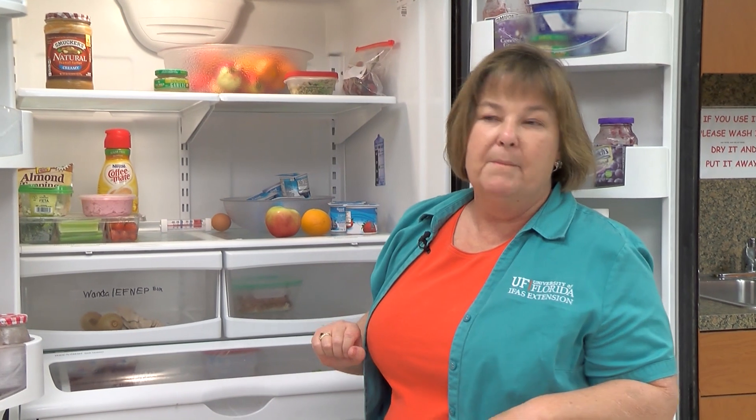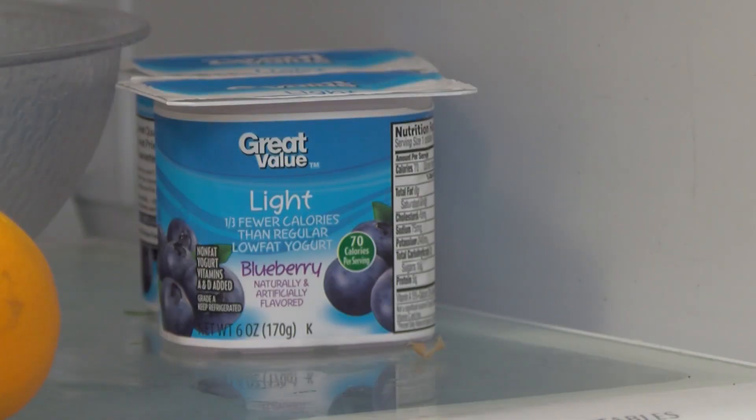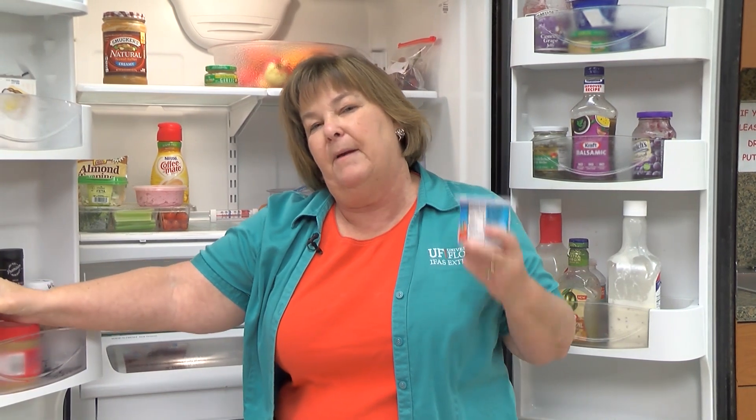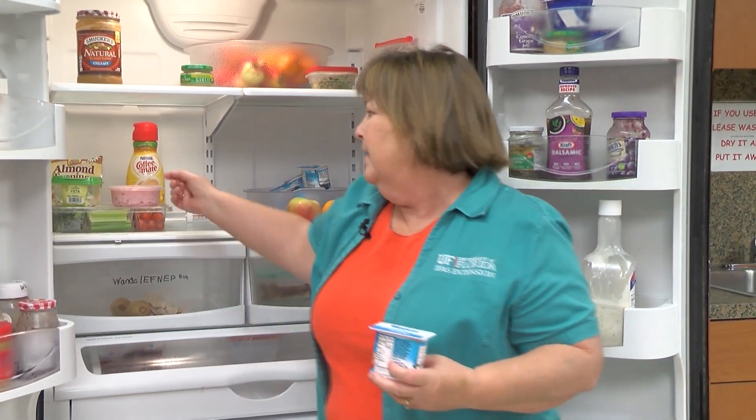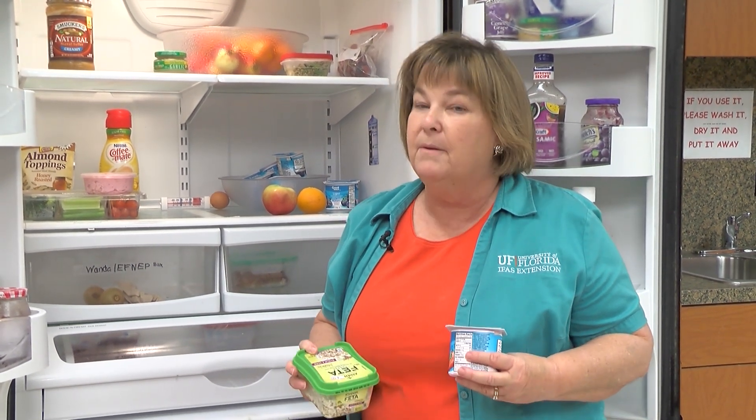Let's look at what you may have to throw out when it gets over 40 degrees. One of the first things that could go bad are dairy products — yogurt, whipped cream. Soft cheeses also need to go. But if you have hard cheeses, like cheddar, they'll keep — you don't have to worry about them.